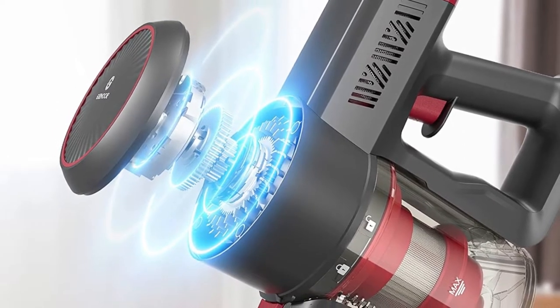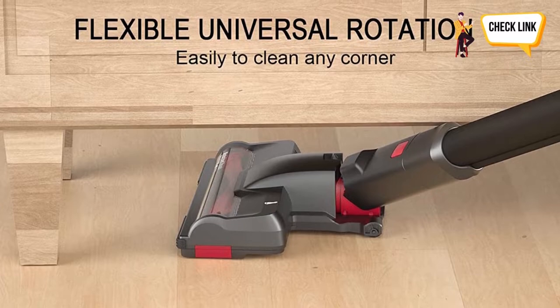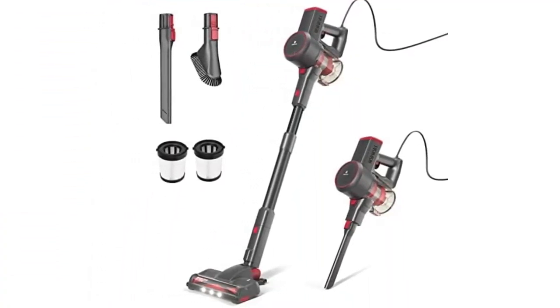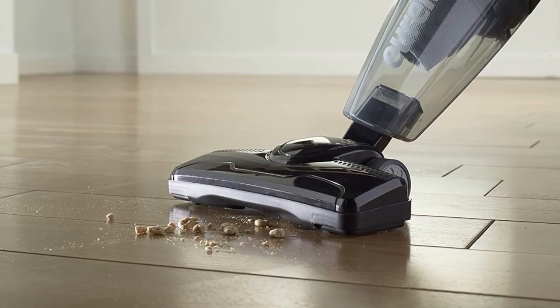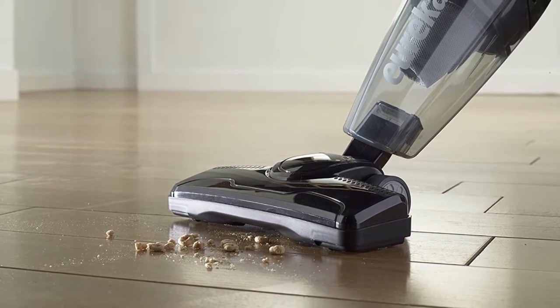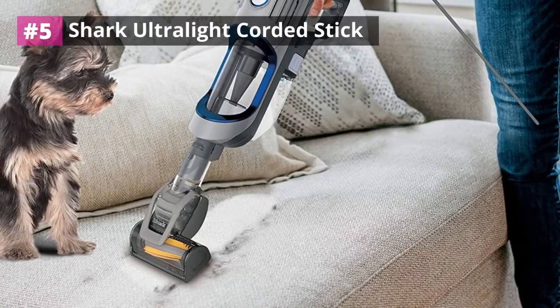These are just some of my favorite items that I use on a regular basis, so sit back and relax while I tell you about these amazing products. Please check the product links in the description box below and don't forget to subscribe to our channel. Without any delay, let's get started. Number five: Shark Ultralight Corded Stick.